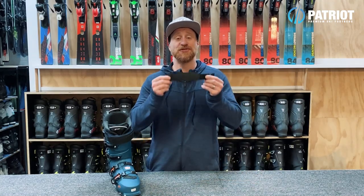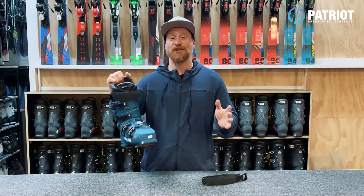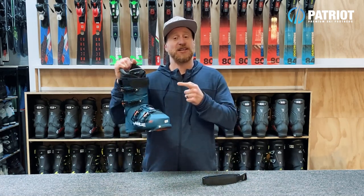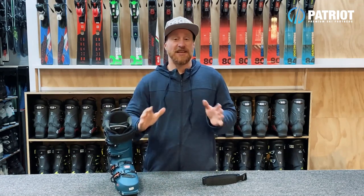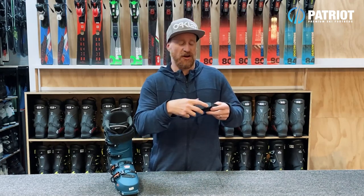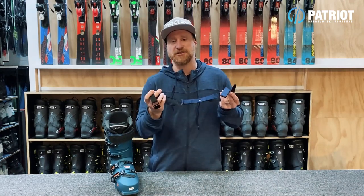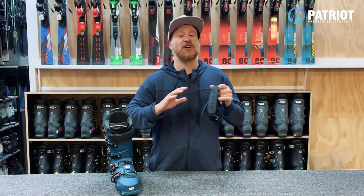I'm stoked to introduce you to the TruStraps 2.0. The TruStraps are the only aftermarket power strap that make your ski boots fit as they were truly intended. These are one of the best things I've ever created. They have a completely unique design, being a double power strap, so you can secure your boots around your lower legs like never before.